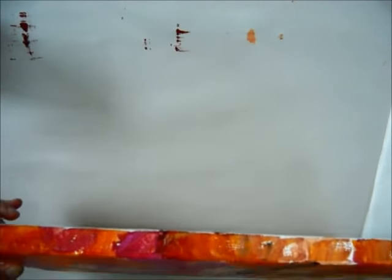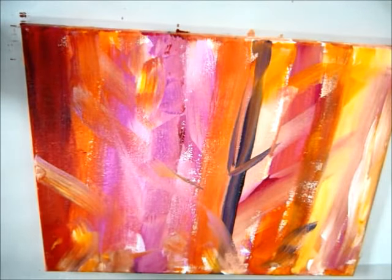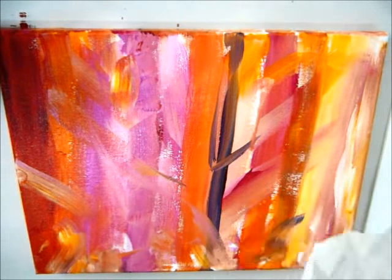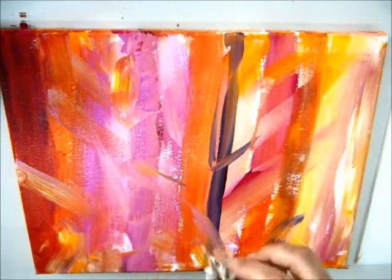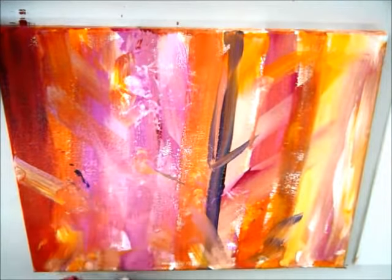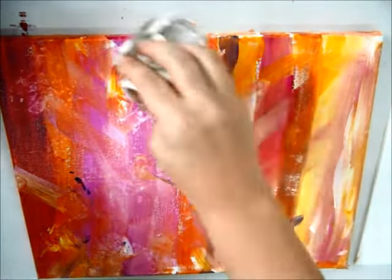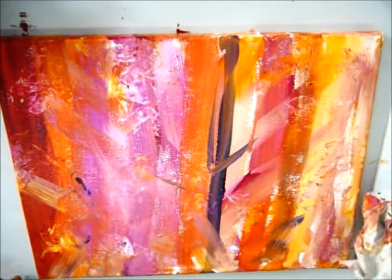We're going to do several layers so it doesn't really matter — I'm just trying to get something on here we can work with. Before it dries, what you want to do is create some texture. I got some old paper, I'm going to crinkle it up like that and just lay it down and kind of pull it off. That creates some nice texture and even kind of acts as a stamp, pulling off some of the paint — it might make some really neat designs.